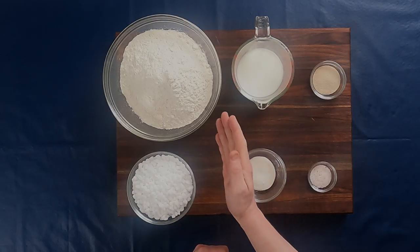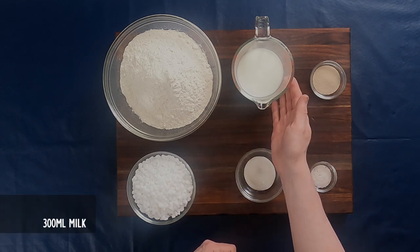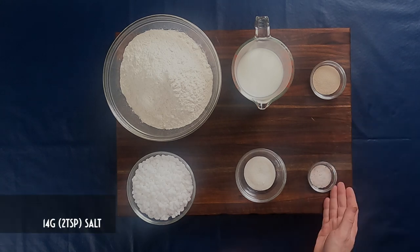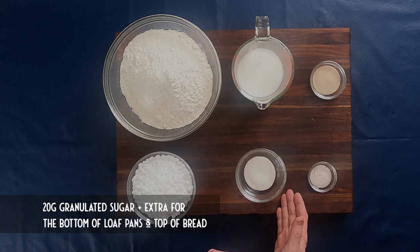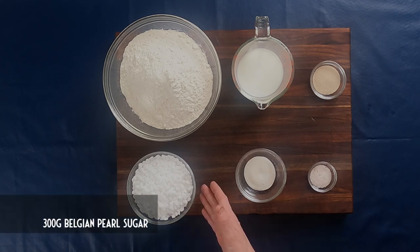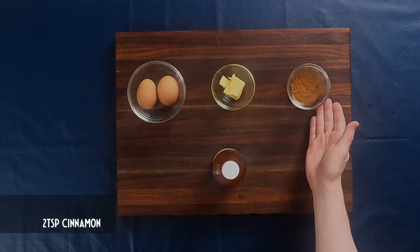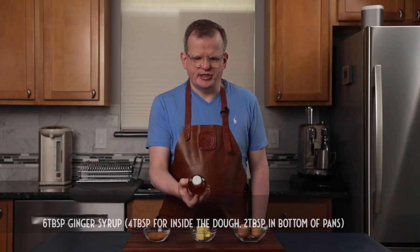You will need the following ingredients: 700 grams of all-purpose flour, 300 milliliters of milk, 14 grams or two packets of yeast, 14 grams or two teaspoons of salt, 20 grams of granulated sugar, 300 grams of pearl sugar, two whole eggs, 40 grams of butter, two teaspoons of cinnamon, and six tablespoons of ginger syrup.